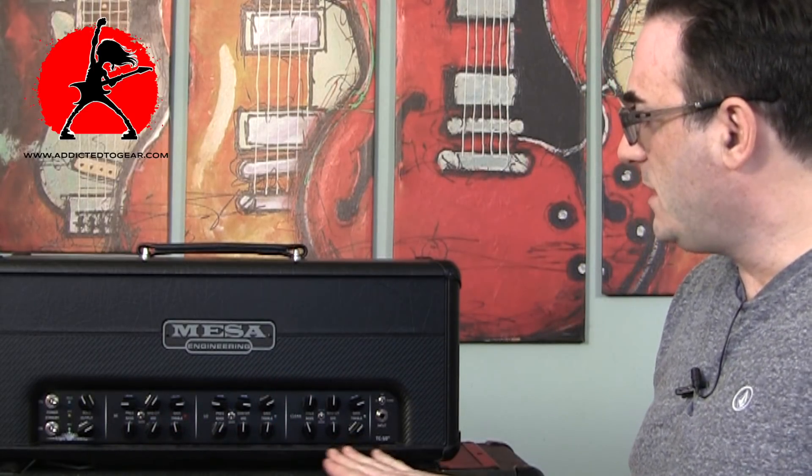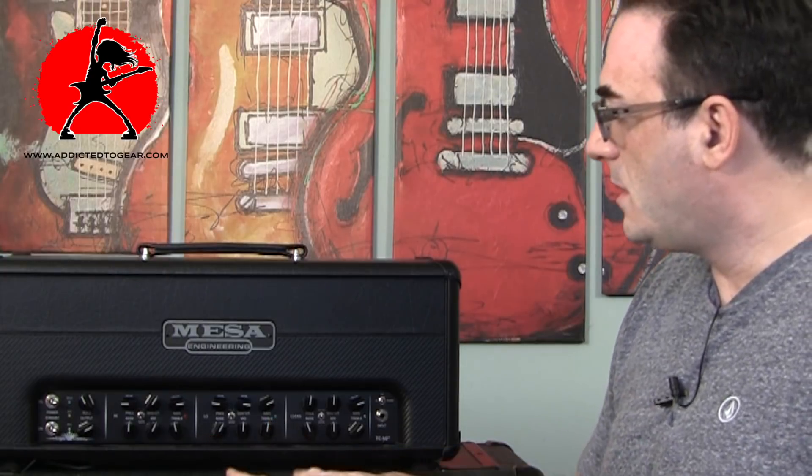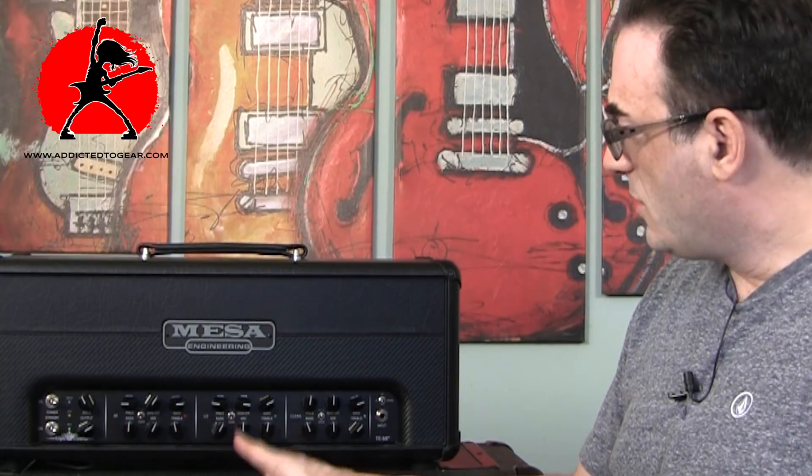The low gain channel, from what I hear, was taken from the Electrodyne. For me the Electrodyne had a really great sounding gain channel — it wasn't too much or too little, it was in the right proportion. You could always boost it if you wanted to, or bring it down with your volume knob, and it would fit perfectly for a big variety of sounds. That's mostly where I live with this amplifier — the low gain channel, dialing back with the volume knob on the guitar.